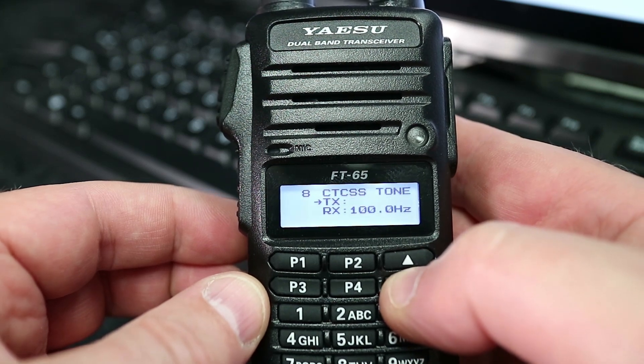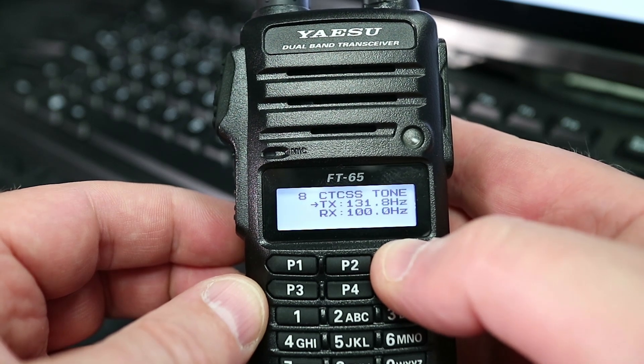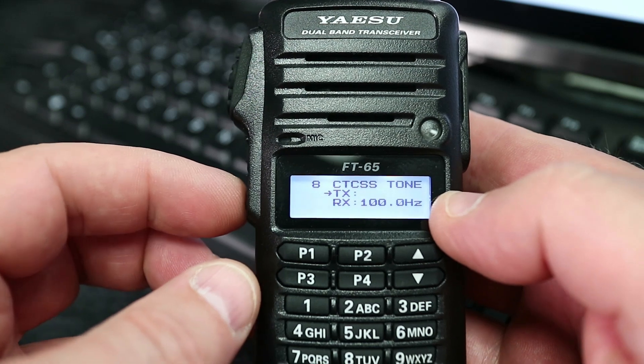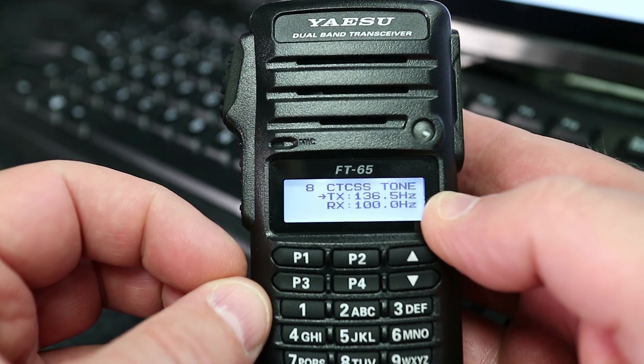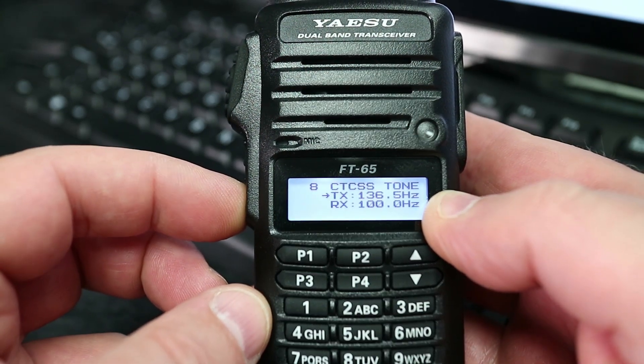Now you can see that it's flashing. Just use the up and down arrows to select a preset tone. We'll select that one just for the sake of it, and then what you do is press the function button again — and that is pretty much it.